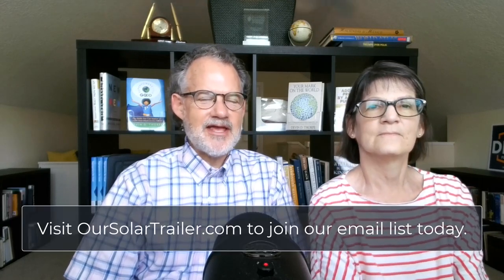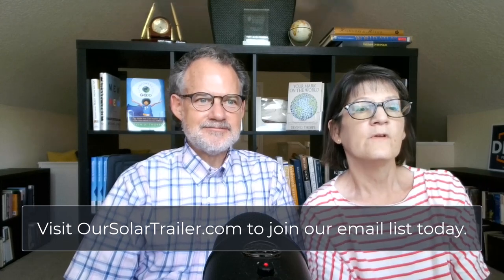Welcome to our solar electric trailer journey. This week we will be sharing the secret to successfully charging with Electrify America, or EA as we'll sometimes call it. EA has the biggest network of charging stations by location in the country. We've done lots of road trips and for most we couldn't do them at all without EA.